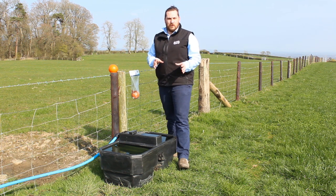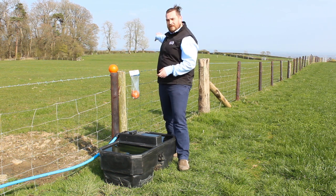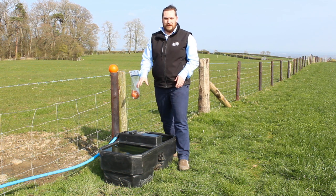Firstly, have you made any changes to your water supply that may affect pressure? Remember that if your water supply is half a mile away, your pressure at the trough will be lower.